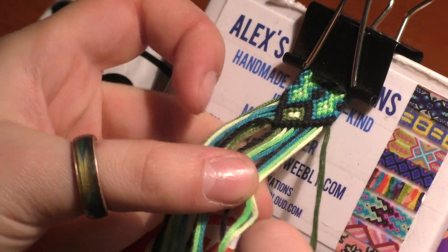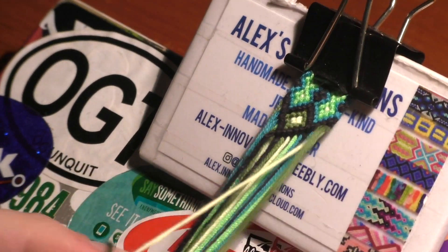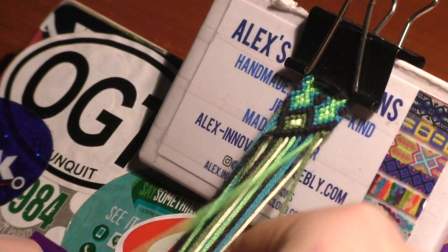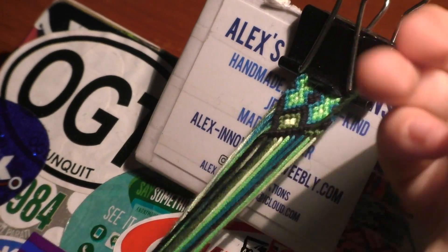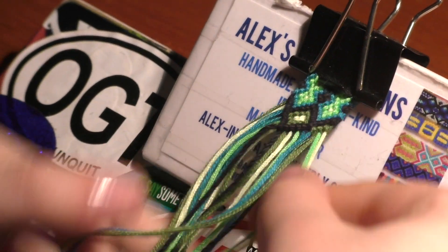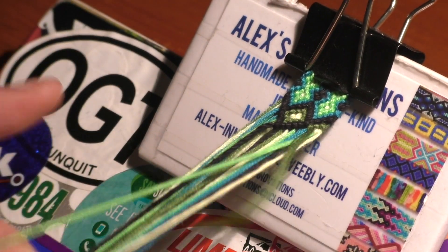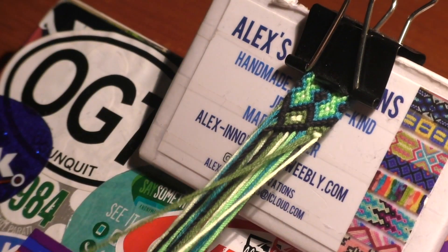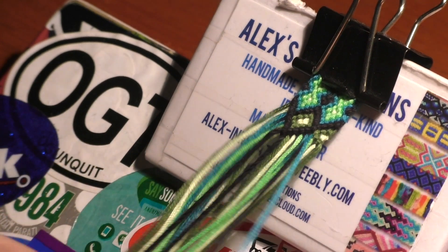Now take the dark green thread all the way on the right and do two double backward knots, and then a backward-forward knot. Then with the yellow thread, do a backward-forward knot over the green thread. Then with the dark green thread, do two double forward knots. Then with the black thread, do four double forward knots.